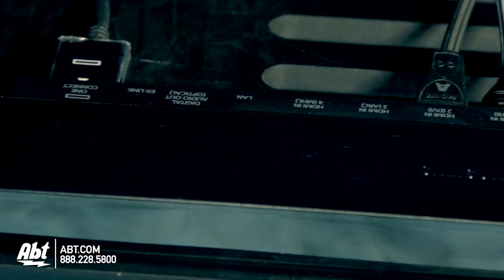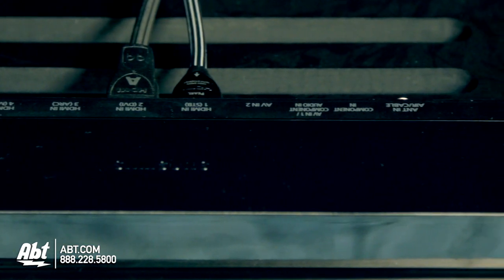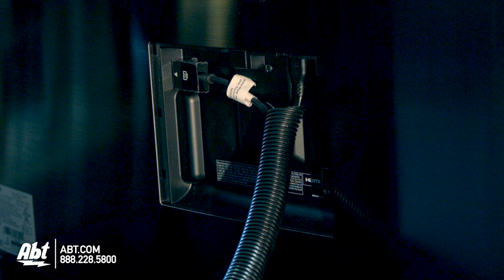It uses the One Connect box, again like some of the other higher-end Samsung TVs. So you have one box that you plug all your components into, and that has a single cable that runs up to the TV, giving it a really clean design both front and back.